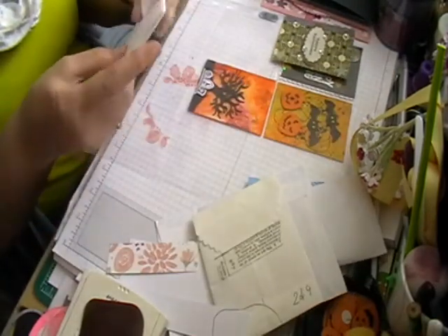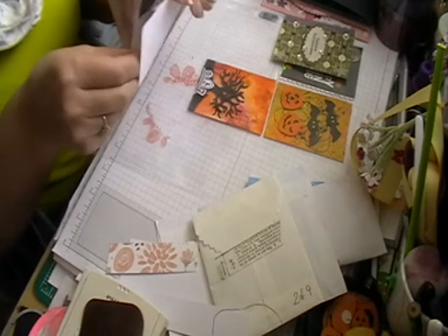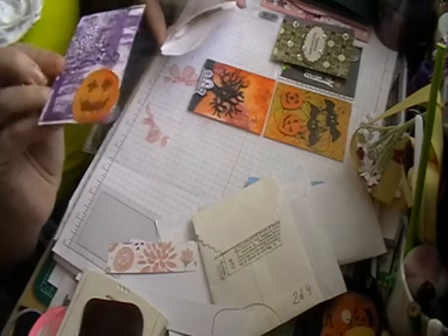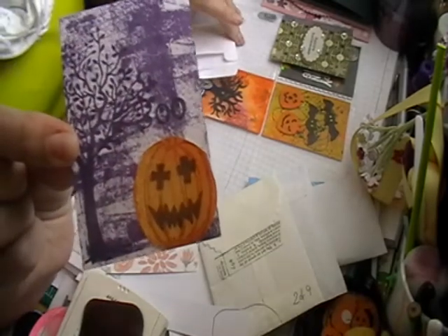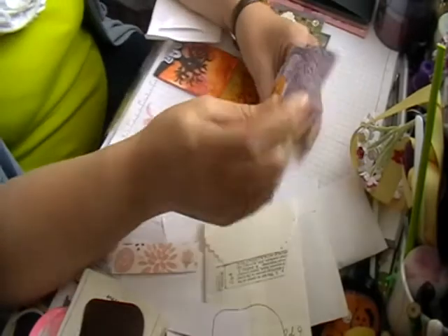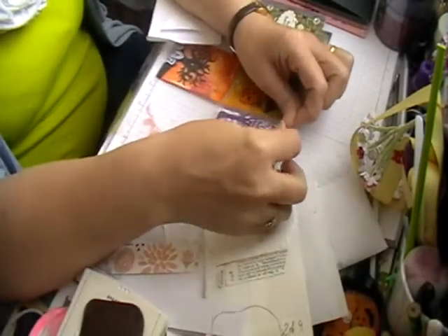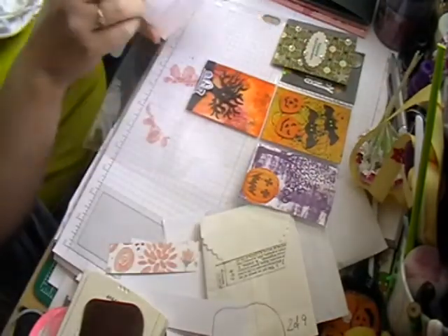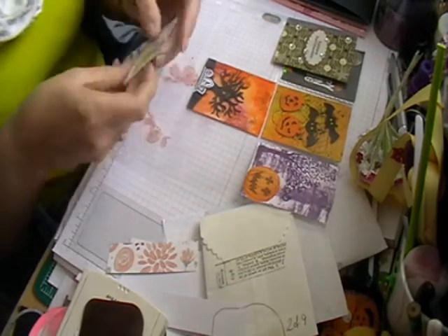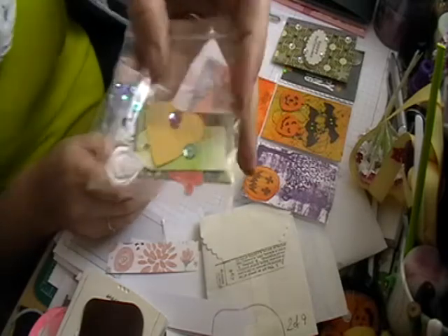So this one is from Stephanie. It's quite sweet. I like putting them in as I get them because then my OCD doesn't get interrupted. And then a little bag of goodies.